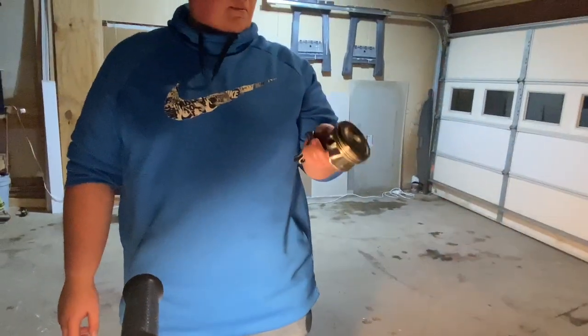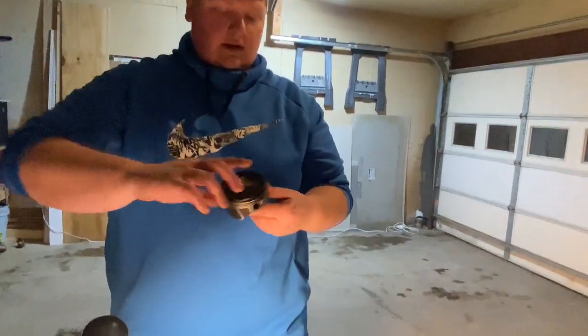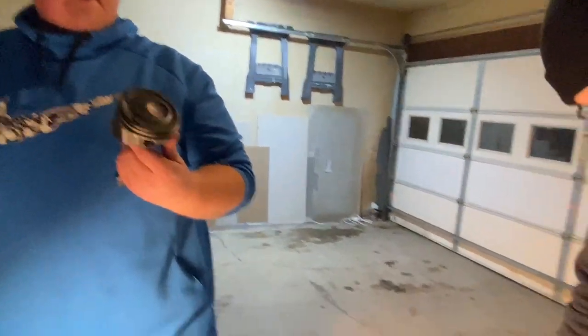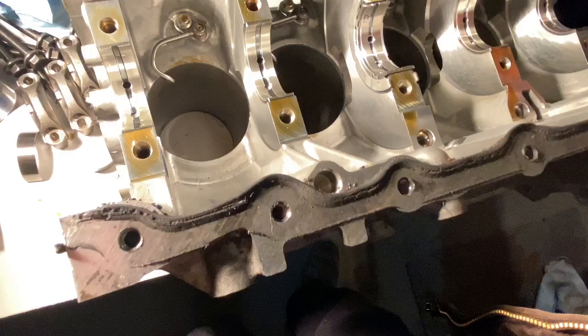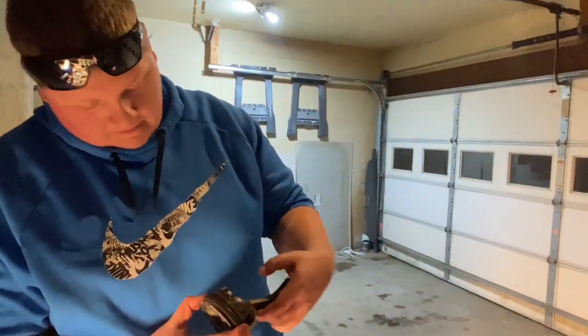The top ring is for sealing it, and the second one's kind of like a backup in case anything gets past the first one. That is amazing — I'm very glad we took the opportunity to pull this apart. The fact that another piston was already on its way out the door just blows my mind.